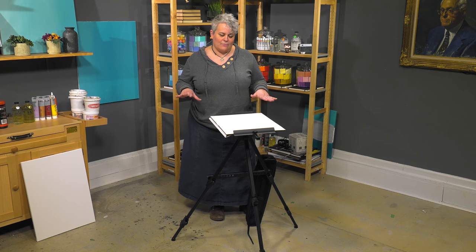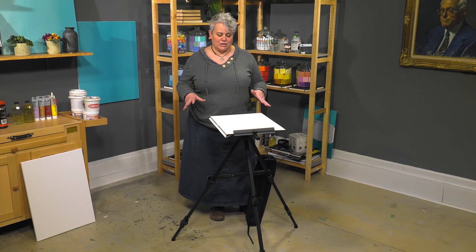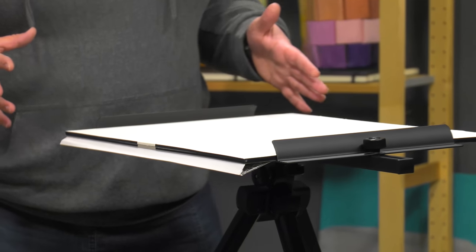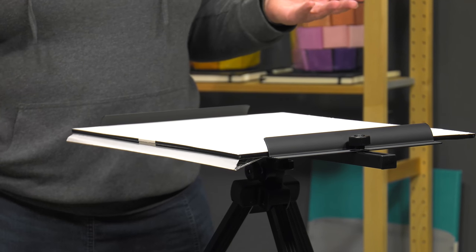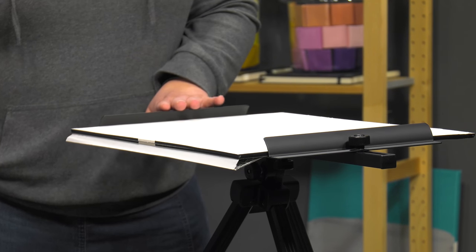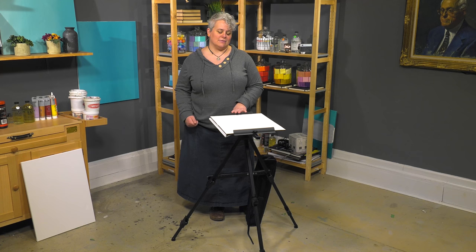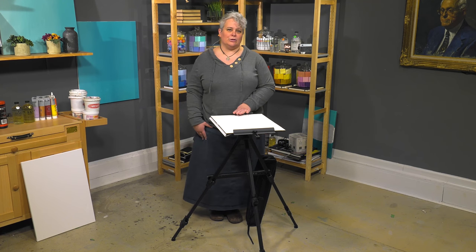Right now I've got it set up for use with a watercolor block. This will go up to a 22 by 30 inch block. When you've got it adjusted vertically it'll go up to a 55 inch canvas, which is incredibly sizable, but when it's packed down it only weighs three and a half pounds. It's made out of a great powder coated anodized aluminum.